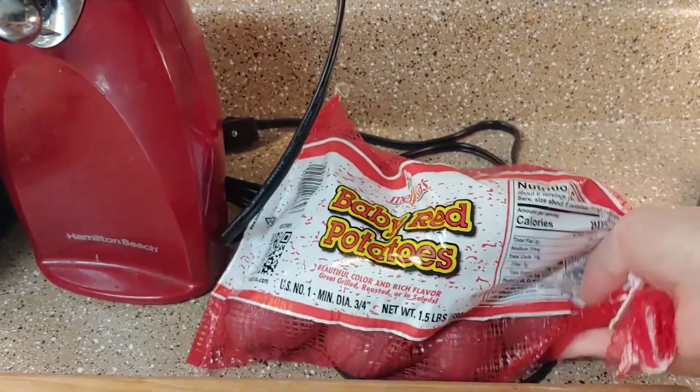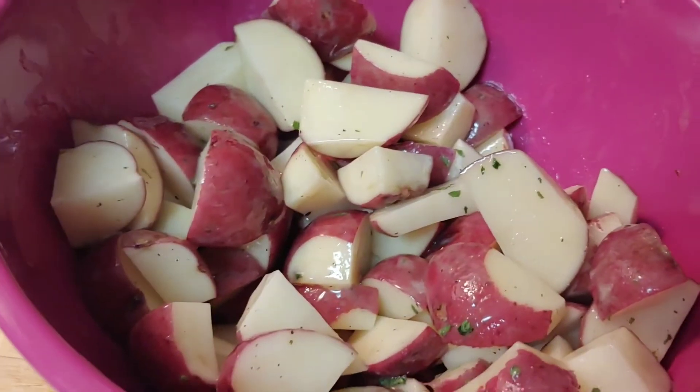I went ahead and sprayed down some foil squares with some cooking spray. Now I'm going to chop up my baby reds and mix them in a bowl with some of my ranch butter. Those are all mixed together and seasoned.